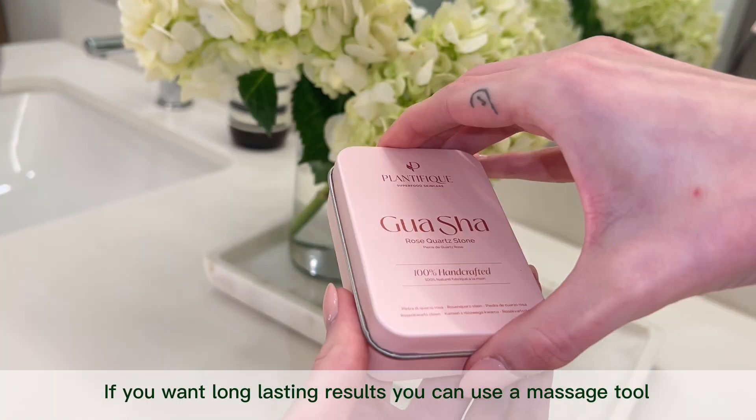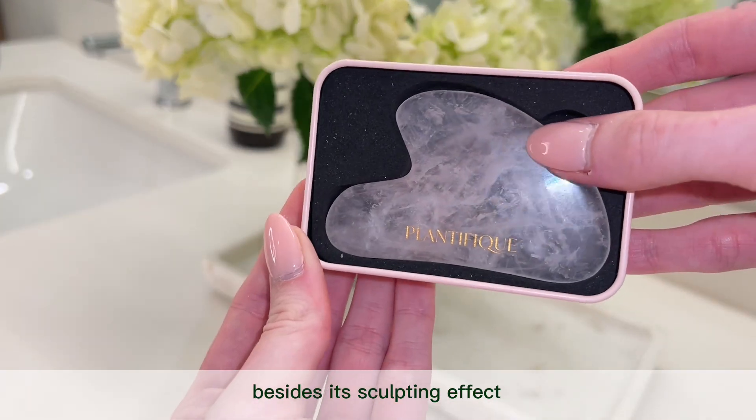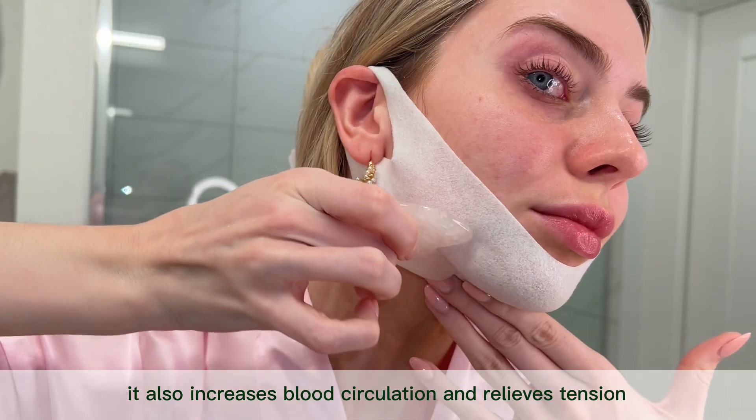If you want long lasting results, you can use a massage tool like the Plantifique Rose Quartz Guasha. Besides its sculpting effect, it also increases blood circulation and relieves tension.